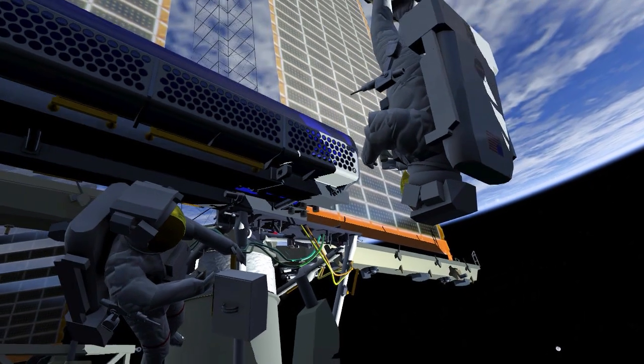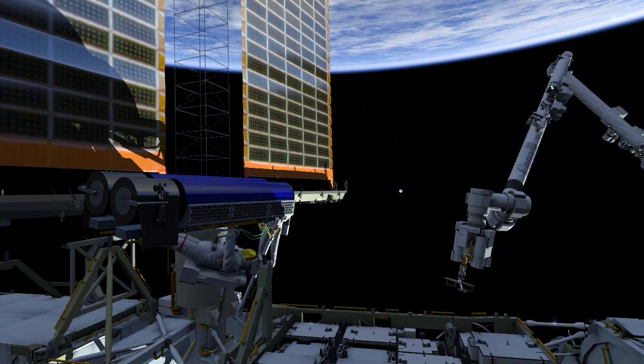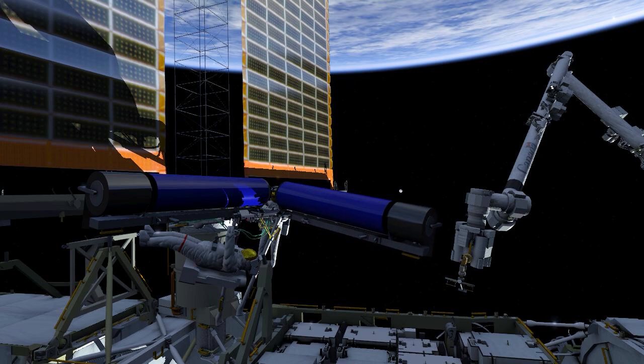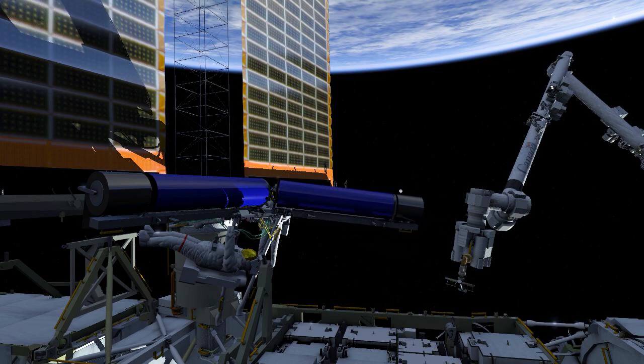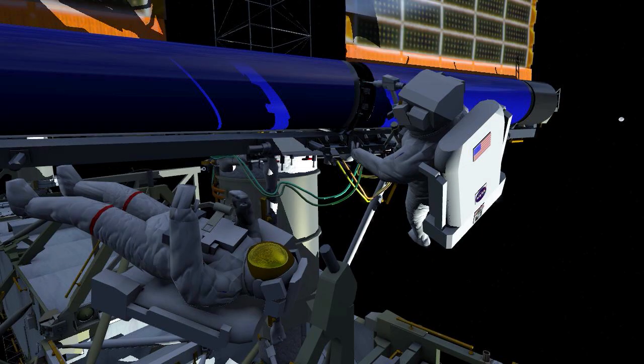Once released, EV1 will hold Iroza closed while EV2 egresses his foot restraint and gets into position. Both crew will then work together to unfold Iroza and secure the right side onto the mounting bracket. Once secured, EV2 will drive two hinge bolts that hold Iroza in the unfolded position.